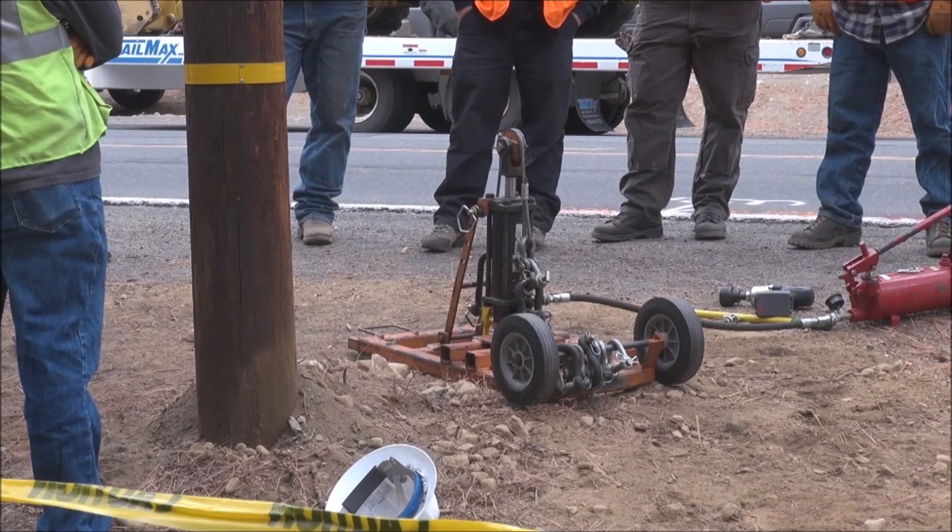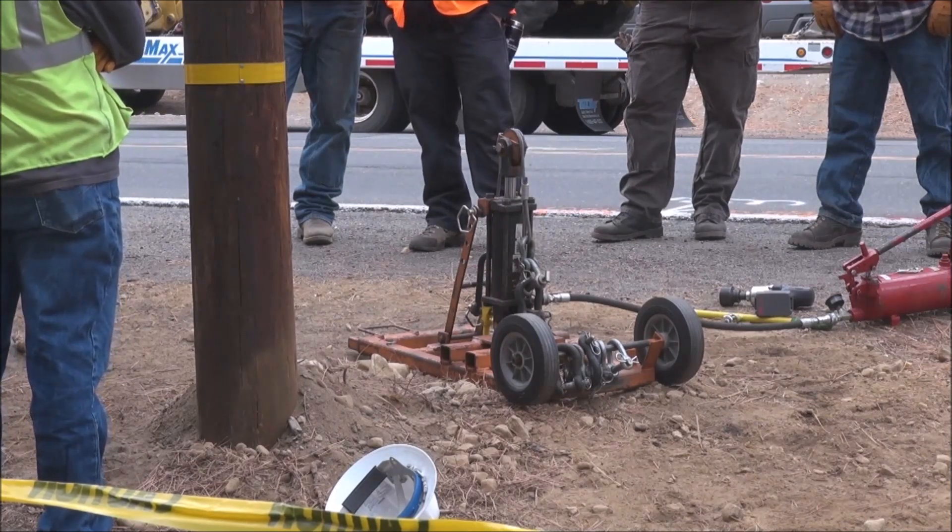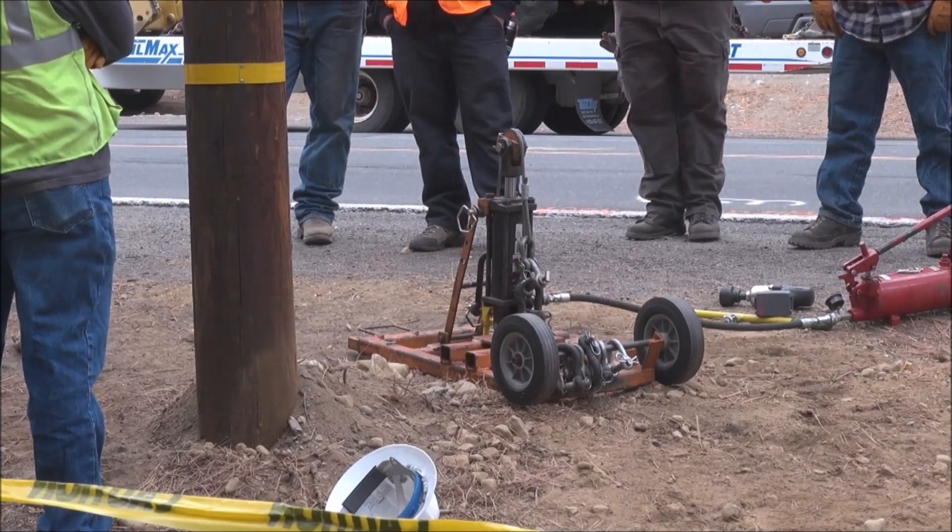4-4-3-2 anchor in class 2 or 3 soil is holding right at 20,000 pounds.